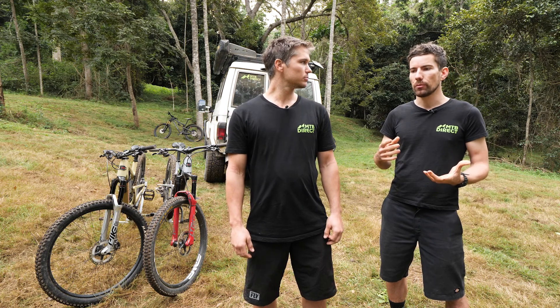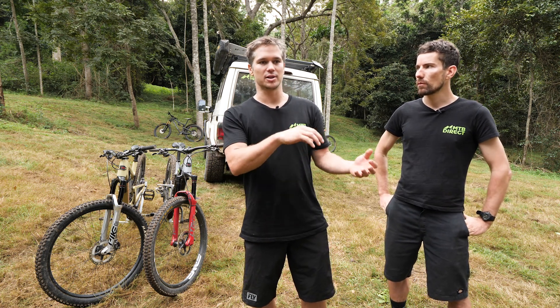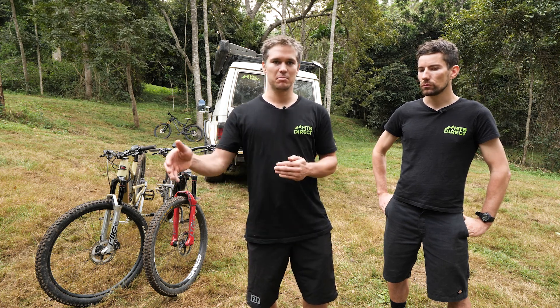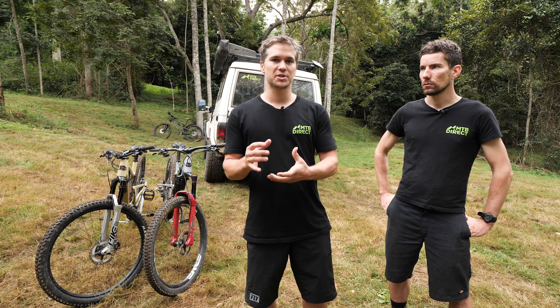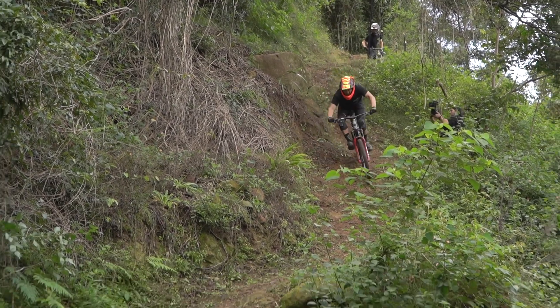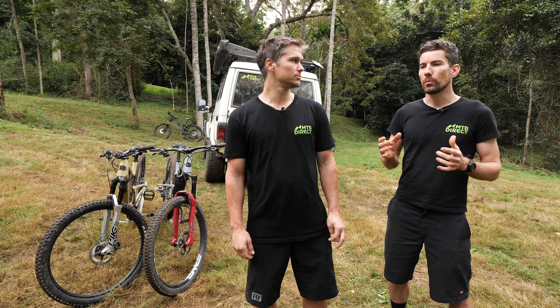The best way to dial in tyre pressure is to guess and check. Keep all the parameters the same — don't change tyres, inserts, and tyre widths at the same time. Just change your pressures to work out what combination works best for that setup. Terrain plays a massive part too: if you're riding really rough stuff, get that pressure as low as you can for grip; but if it's fast and you're slapping berms hard, get the pressure up to stop tyre roll. Even on a $10,000 top-shelf bike, if your pressures are wrong it's not going to ride well. It's the most important thing to get right — and it doesn't cost anything.